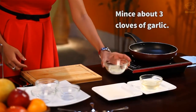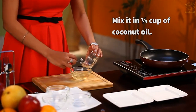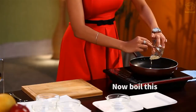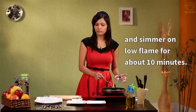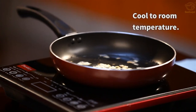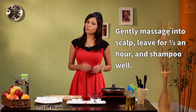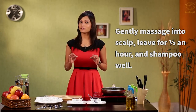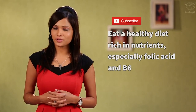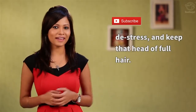Mince about 3 cloves of garlic and add this to about a quarter cup of coconut oil. Pour this in a pan and let it simmer on low flame for about 10 minutes. Once it cools and is at room temperature, apply it on your scalp and leave it for about half an hour. Then shampoo it really well. Eat a healthy diet rich in nutrients like folic acid and B6. De-stress and keep that head full of hair.